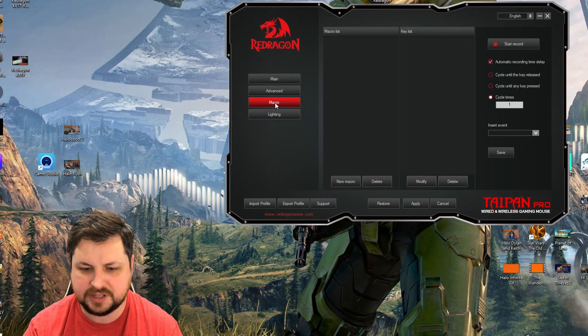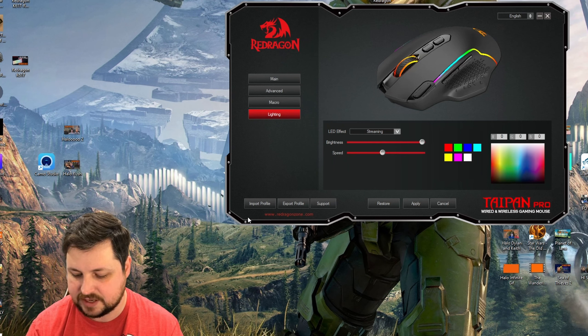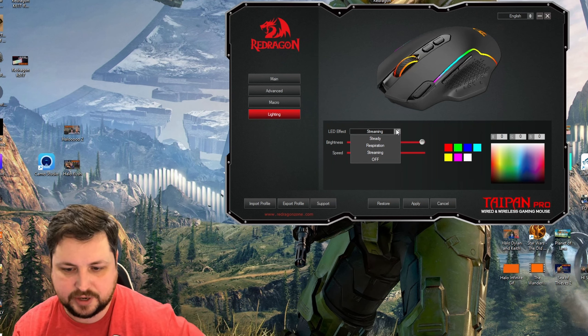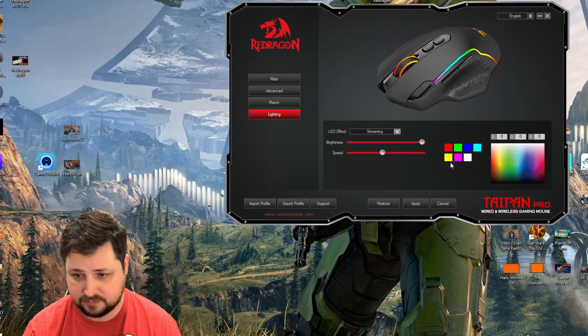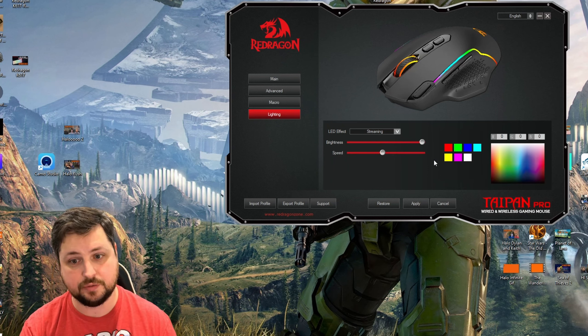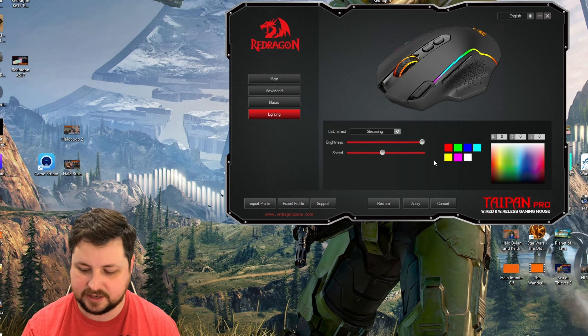Onto the lighting tab — this is probably the bread and butter of this mouse. It has solid LEDs, though the strips on the outside are a little dim and I'd love to see those improved. Brightness is at maximum, and you have four effect options: off, steady, respiration, and streaming, plus speed controls and custom color options. Overall this is simple software, but it covers the key options for the Red Dragon Taipan mouse.